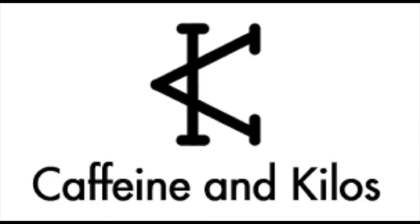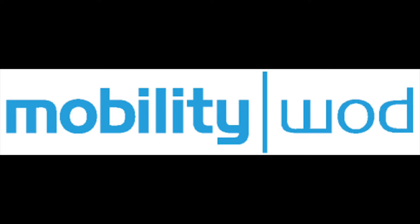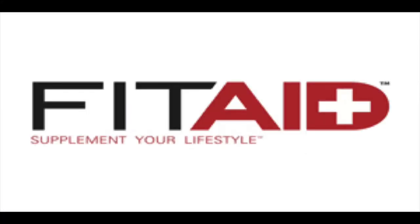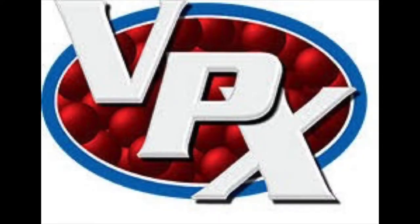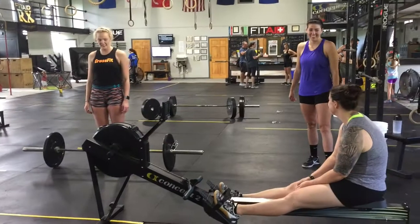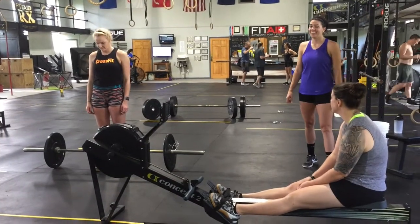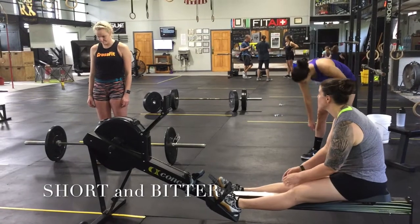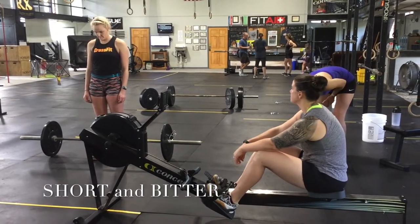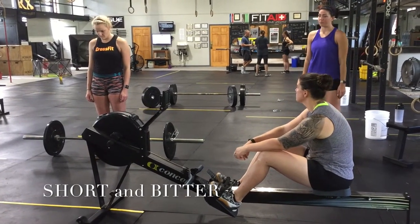Let's get started. The summer game will begin with an 8-minute AMRAP that has been changed to a 10-minute AMRAP known as Short and Bitter. One team member working at a time, teams can split up reps and calories however they want to.